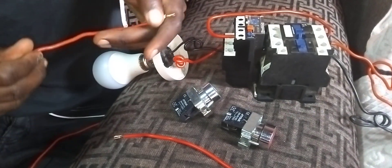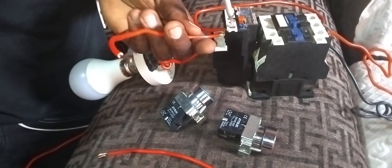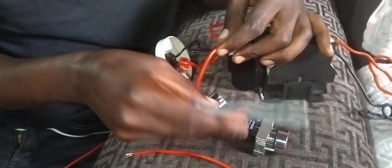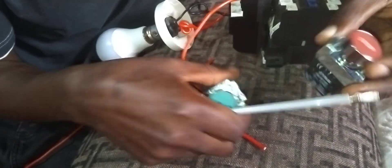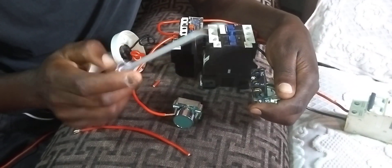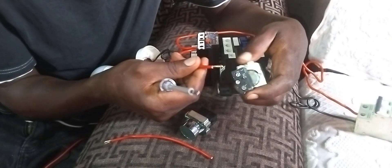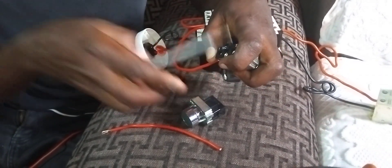Pick another wire. From terminal 96 you pick again. Now these buttons — we have the stop and we have the start. It is written normally closed: terminals 1 and 2. Then normally open: terminals 3 and 4. So from 95 to number 1 here, you wire your wire to port 1.